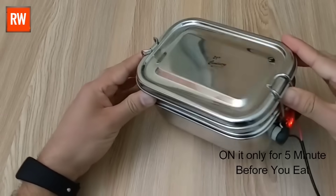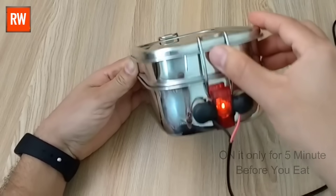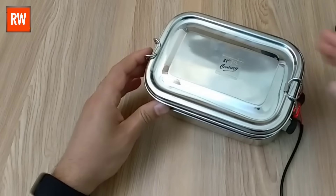We bought the lunchbox from the market, but it turned out to be quite expensive. We've created this at a very low cost, and it's also highly safe to use.